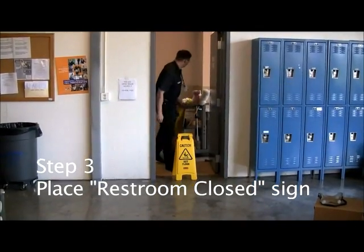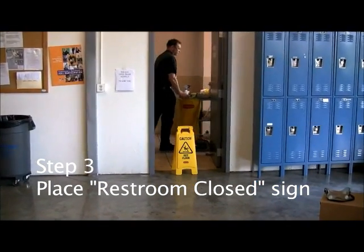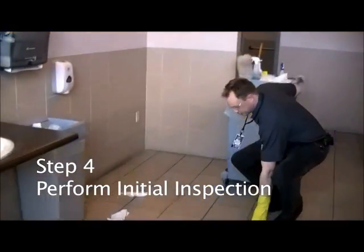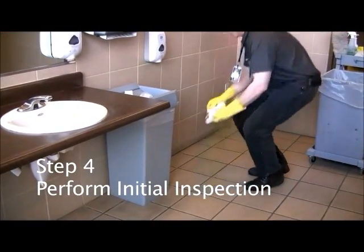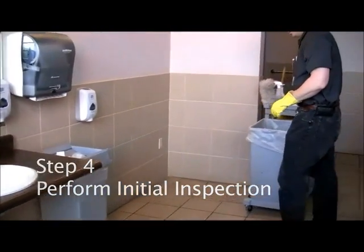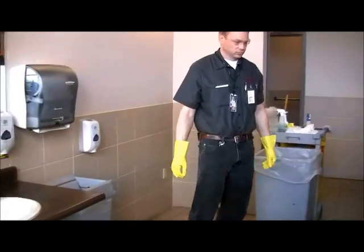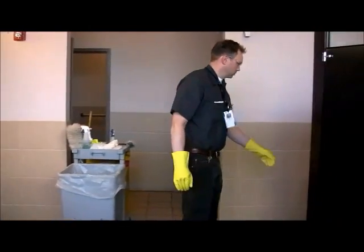Step number three: Place the restroom closed sign in the middle of the doorway. Step number four: Perform an initial inspection. Police the room looking for broken items, spills, or anything that needs to be reported.